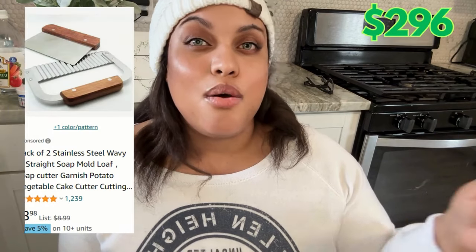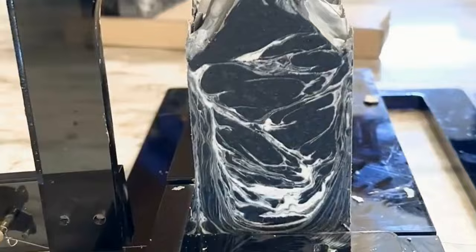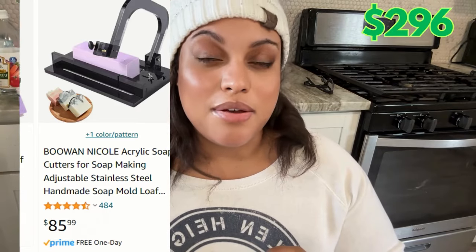Last, you want something to cut your soap. You can start off with a single soap cutter for about $9 off Amazon. I started off with a cheese cutter, which is a little more — about $20. The one I use now, which I get a lot of questions about, is an acrylic soap cutter that runs about $85 on Amazon. All of this will be linked below.